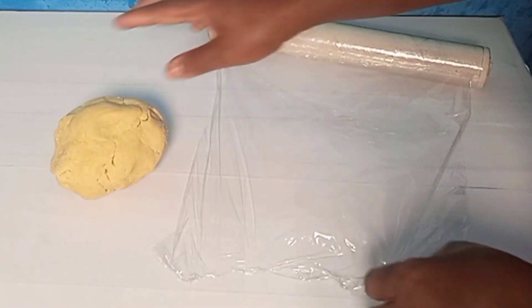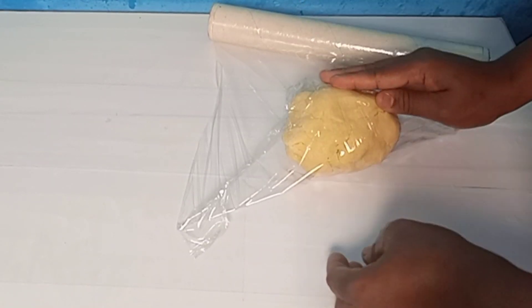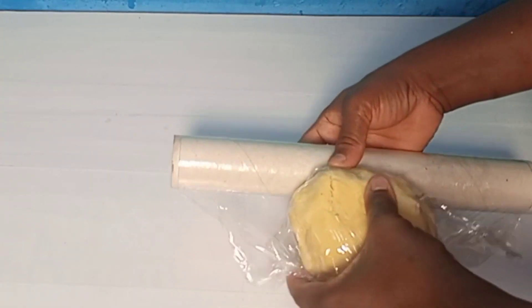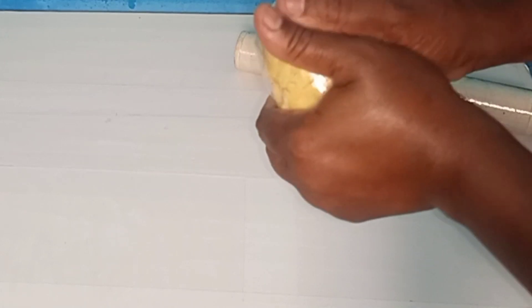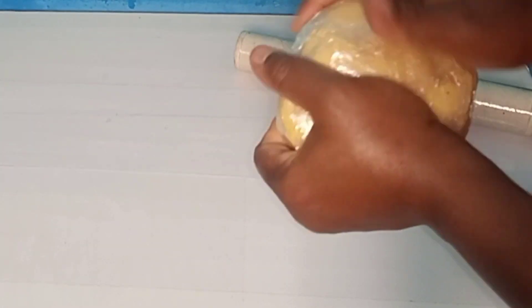If you are mixing your dough and it doesn't come together, all you have to do is sprinkle in a little amount of water and it will form a dough. I'll set it aside and leave it in the fridge for 30 minutes, then continue the process.